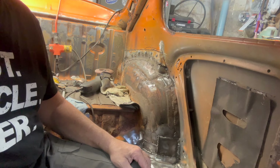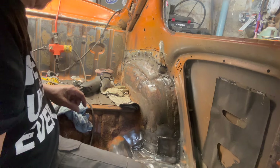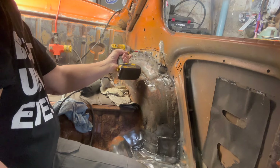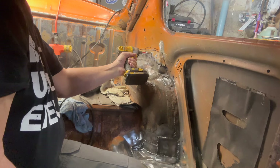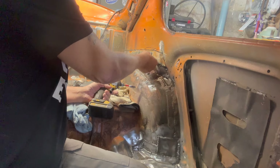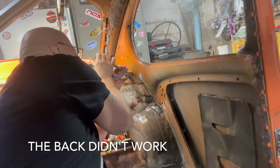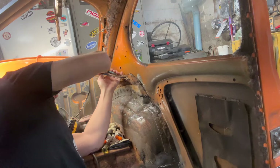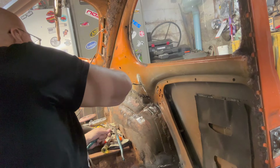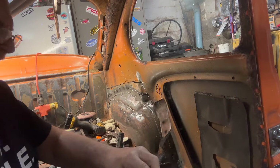Now we'll take them screws out of there, and if everything works out the way it should, we should be able to take that piece out of there. Let's hope for the best. Well, maybe I can reach it from the back. We're getting it. That's it — get out of there.